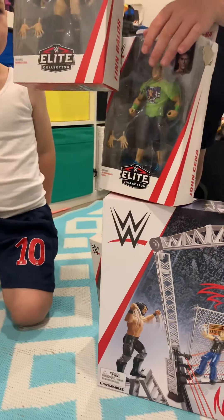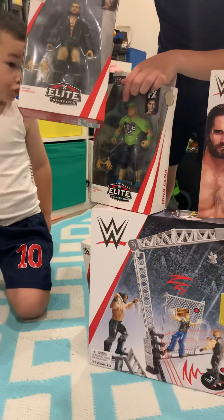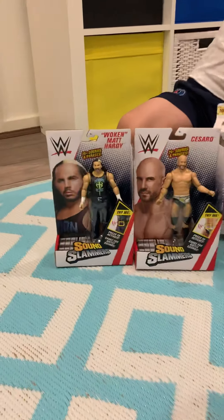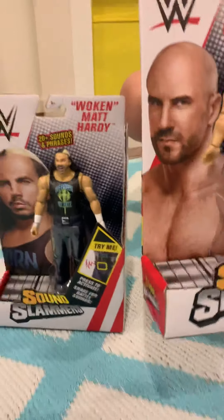Now this is Finn Balor — Finn Balor has a lot of detail. He has a jacket on and his hands can move. Awesome!